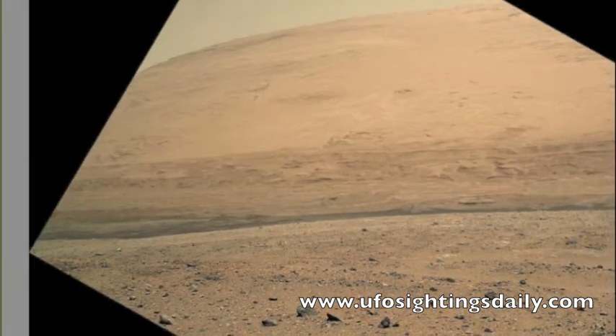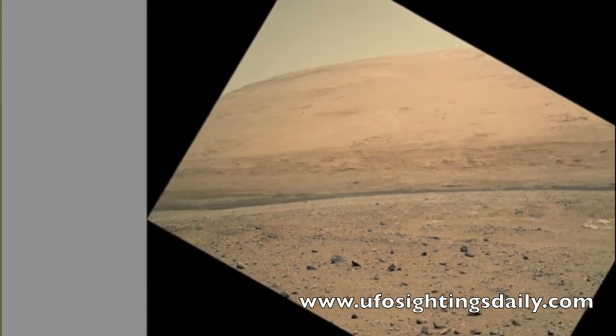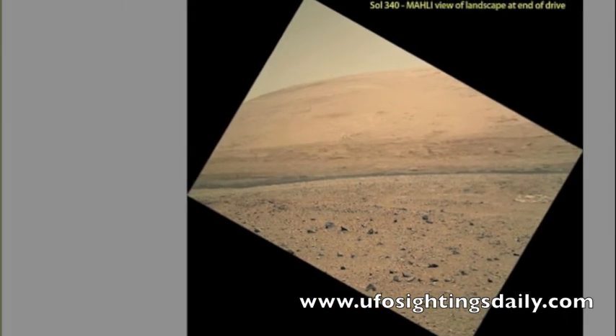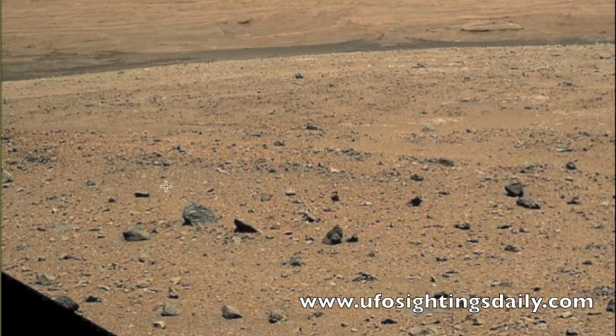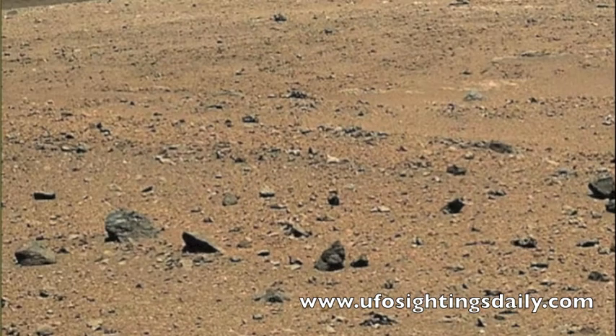Let me zoom out even more. I'm trying to move this so you can see it. This is the full picture right there. Now if you want to see it as big as I show you, you're going to have to enlarge its size. The object is right here — it looks like the head of a statue poking out of the ground, long since buried.